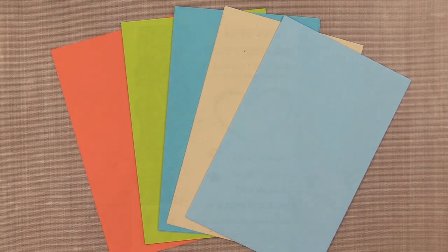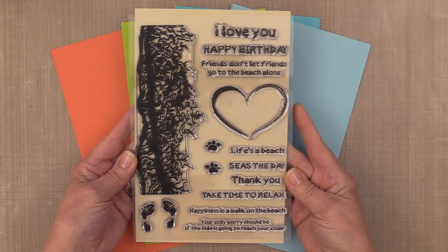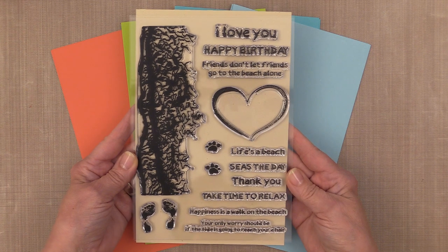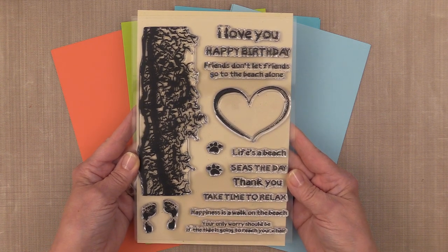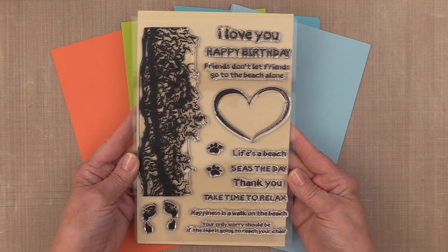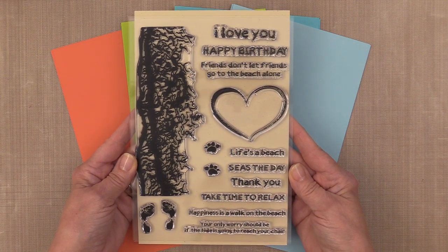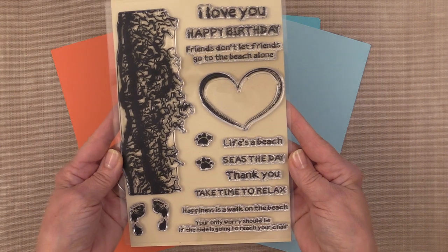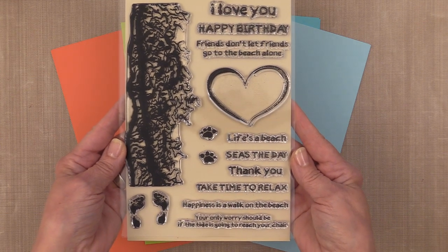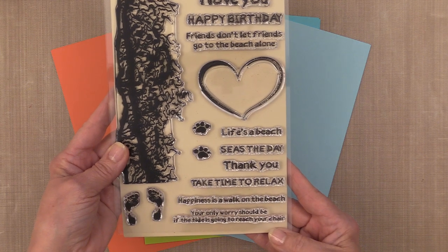You also get this large stamp set called Ocean Minded. This one was designed by Rina Kay from Rina Kay Designs, and she has some really cool elements in here. She's got this large wave that can go in either direction on your card, along with different little elements that all look like they were written in the sand. There are some fun greetings in here too that also look like they were written in the sand. I just love this stamp set.